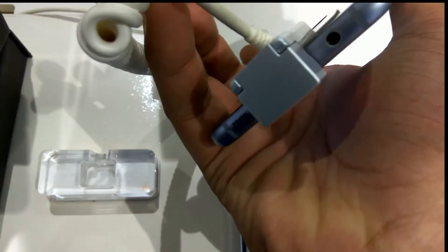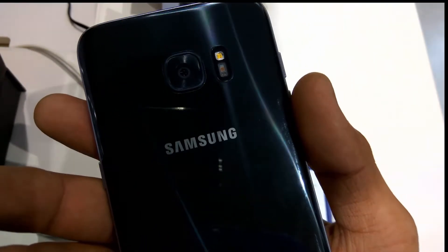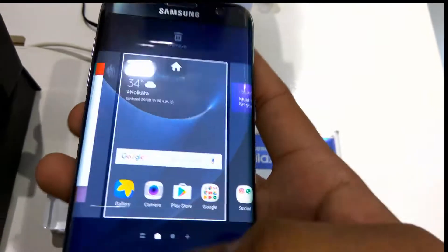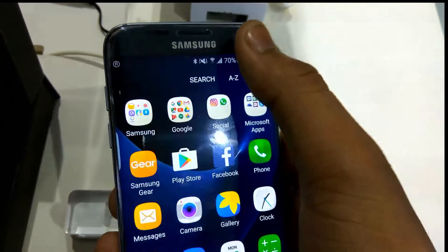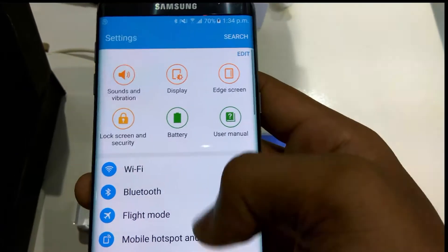On the side we see the volume keys. On the top we see the SIM ejector tray, and on the bottom we see the 3.5mm audio jack and USB port.